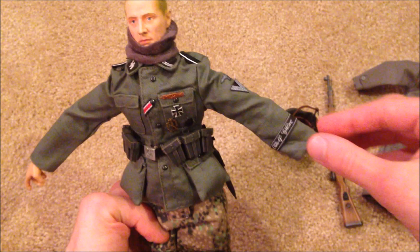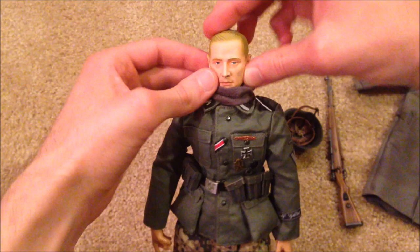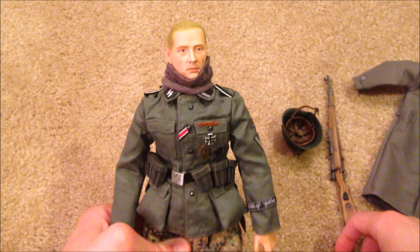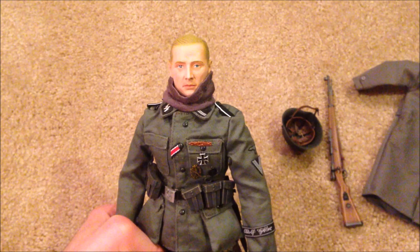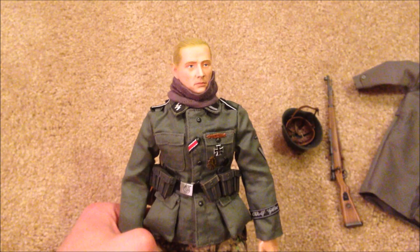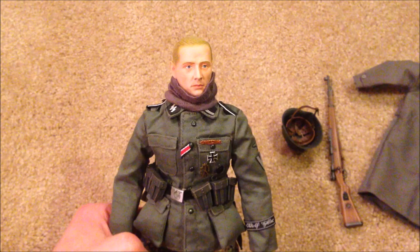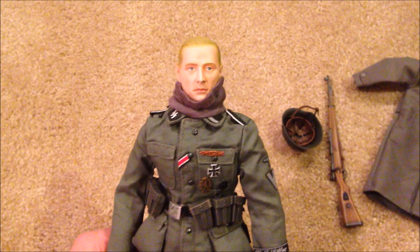That's everything to show for Hein Schmidt. Once again, this is an awesome figure — I can't recommend him enough. If you can find him on eBay, he usually goes for around a hundred dollars, which I think is a good price. With the haul I paid over three hundred dollars for ten figures, but the figure by himself is definitely worth around a hundred. If you find him for less, good for you, but he's really hard to get a hold of. Thanks so much for watching, and as always I'll see you in the next review.